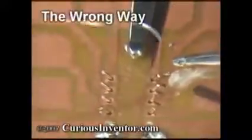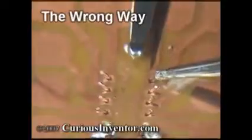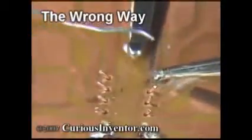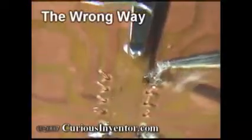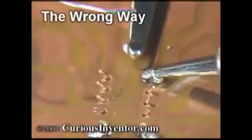First, this is what not to do. Putting solder on the iron first, and then trying to carry it over to the joint and scrape it off. Applying solder to the iron and not directly on the parts to be soldered is also ineffective. Even if you did get the solder to stick to the connection, it would likely be an unreliable joint that would easily break with any vibration or temperature changes.